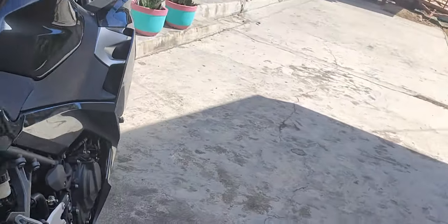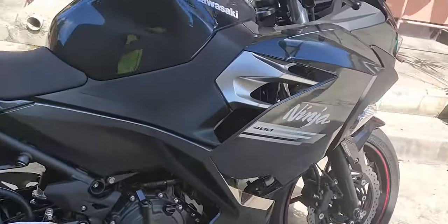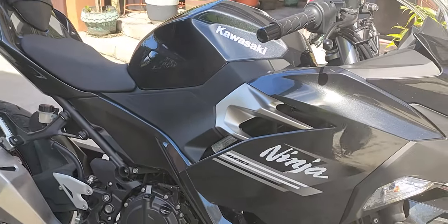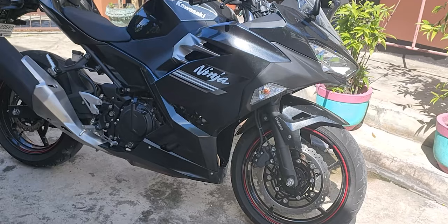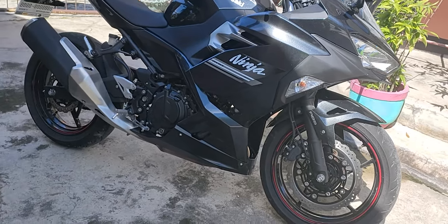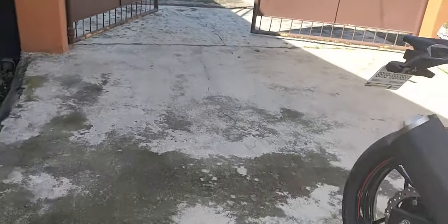This is actually already my first ride impression — I've already ridden it — but I'll be mentioning some details that other riders haven't talked about yet in regards to this bike.